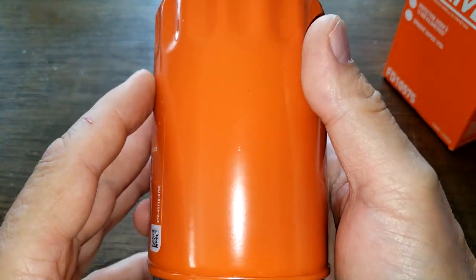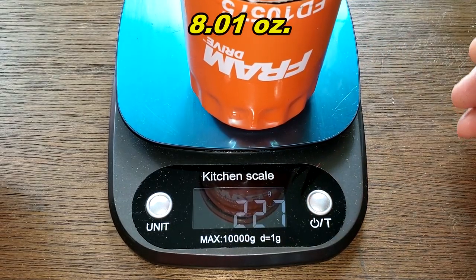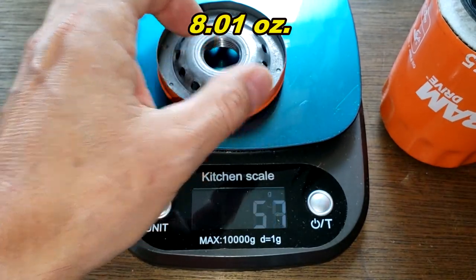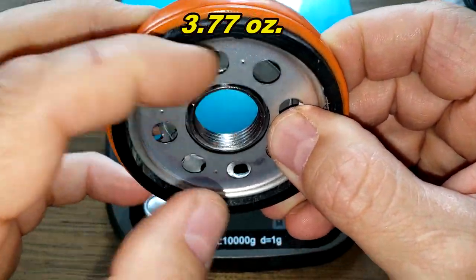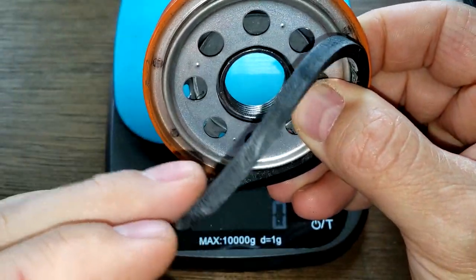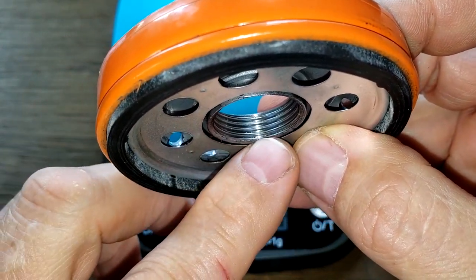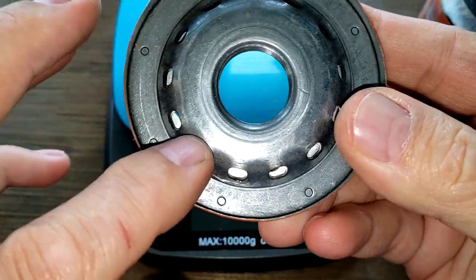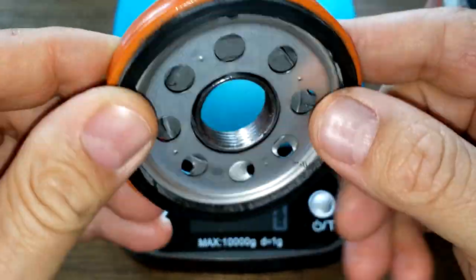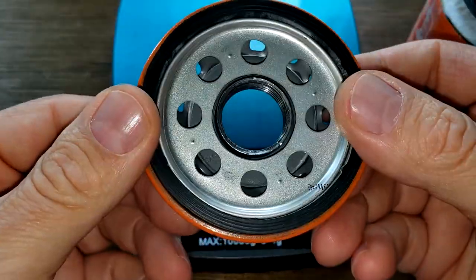Let's cut this baby open and see what's inside. Here she is cut open. Starting with the weight: 227 grams, and the base plate weighs 107 grams. The O-ring comes off fairly easy. It's got a nice amount of threads — look at all those threads. Base plate's nice, it's got 13 holes. This definitely looks like a champ-made base plate to me, but it's nice — I like the base plate.